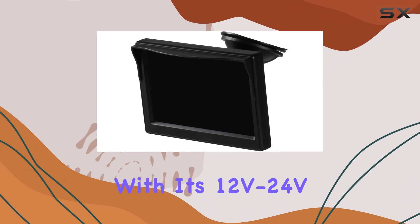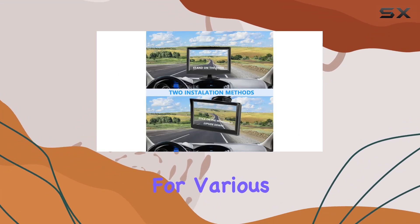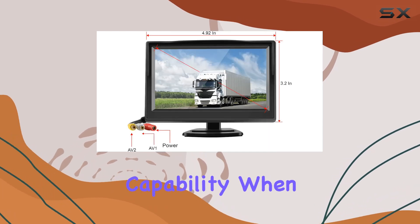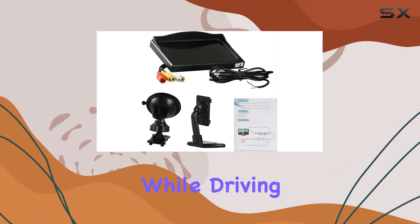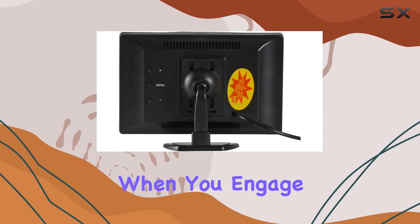Plus, with its 12V/24V wide voltage compatibility, it's suitable for various vehicle types. One of the most appreciated features is its auto-switching capability. When there's no signal input, the monitor switches to a black screen to prevent distractions while driving. However, it automatically displays the rearview image when you engage reverse gear.